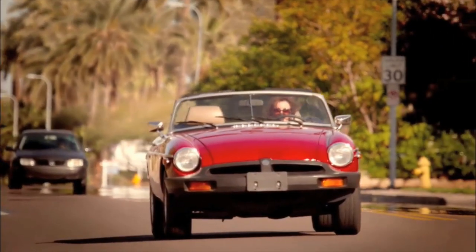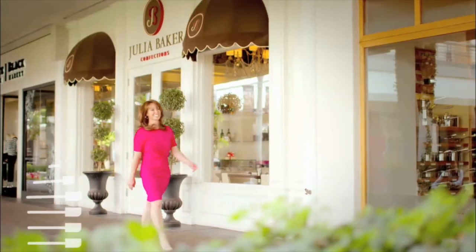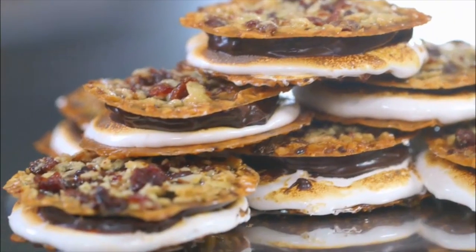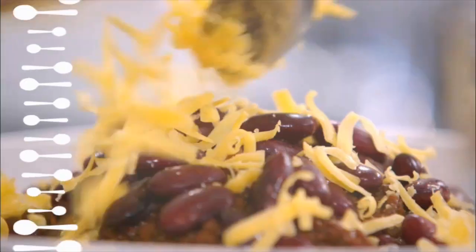I'm Julia Baker. I swapped corporate America for the kitchen, and I never looked back. Now I'm a chef with a chocolate company and dessert cafes and a passion for everything sweet. Stunning cakes, unique cookies, decadent chocolates and desserts, and even dazzling savory dishes. It's all about making life sweet.